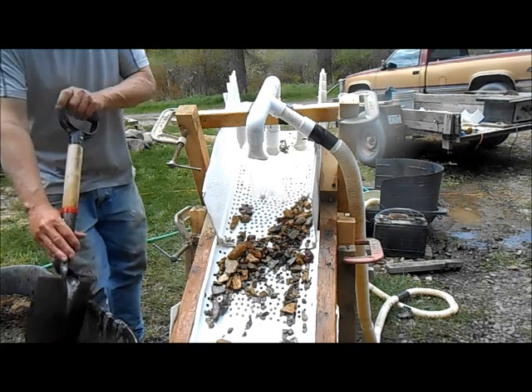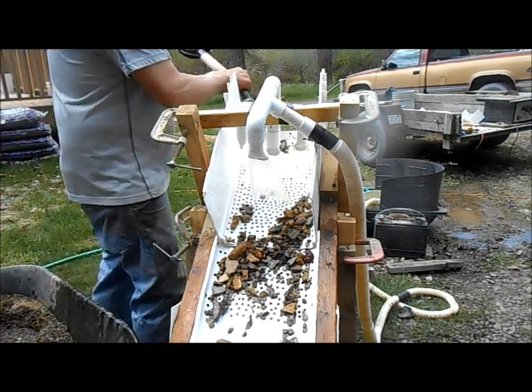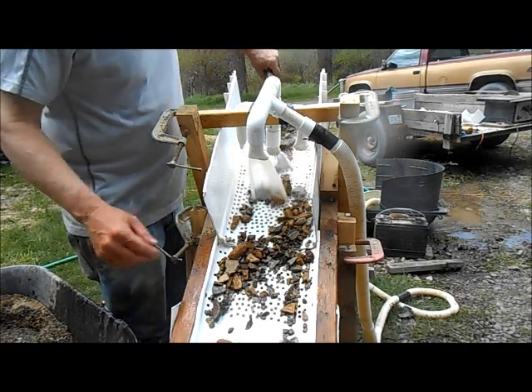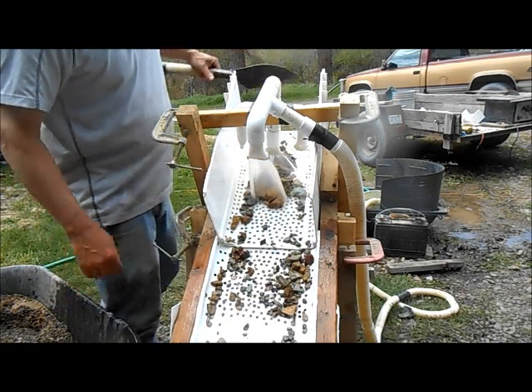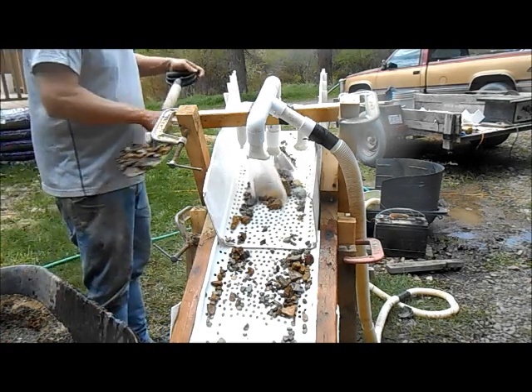I've got a pretty good stream of water going through there and I am using my 2,000-gallon-an-hour pump. All the fines are going down the sluice just like I want.